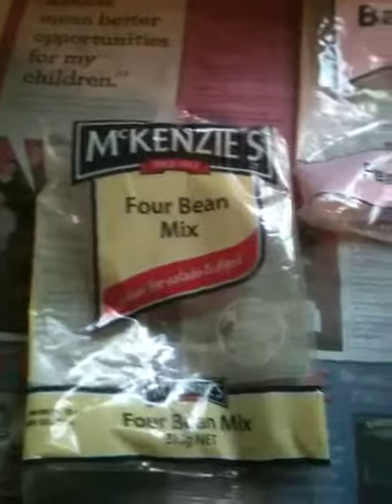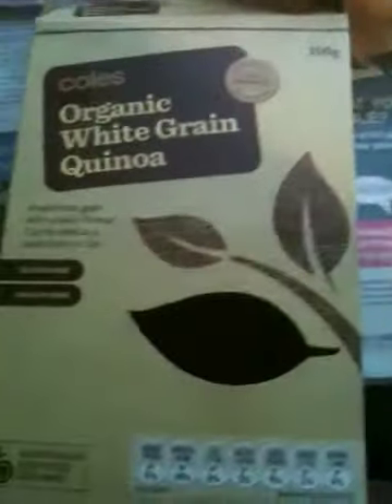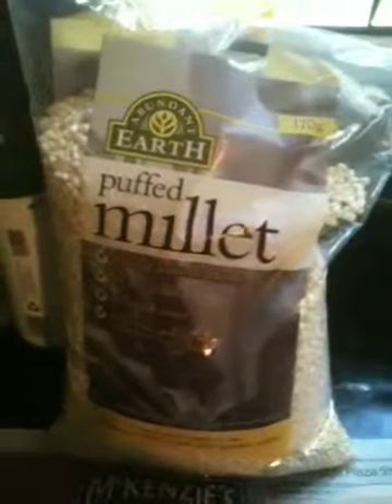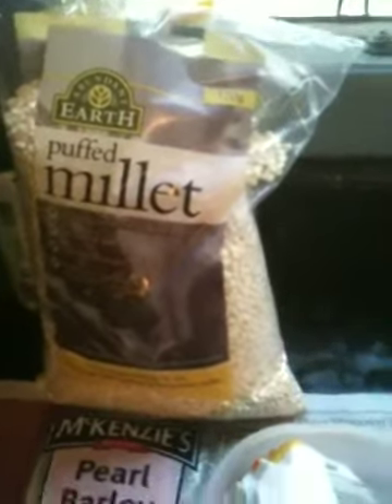So what I use - these are Australian products: four bean mix, pearl barley, Kohl's Organic White Grain, and quinoa - that was a hard product to find, it doesn't seem to be popular. And this puffed millet, just because millet is something they like and it's crunchy, and I want the birds to be attracted to this stuff. I've got just half a bag of corn left over. That's the quinoa after it's been cooked and somewhat fluffy.